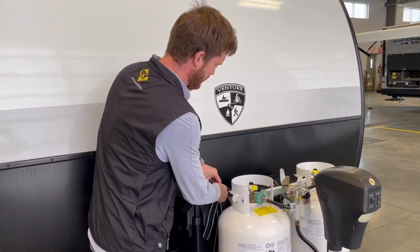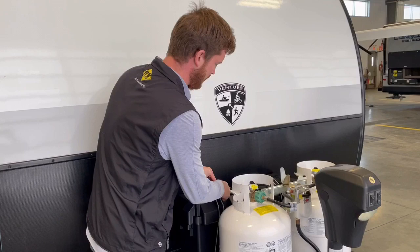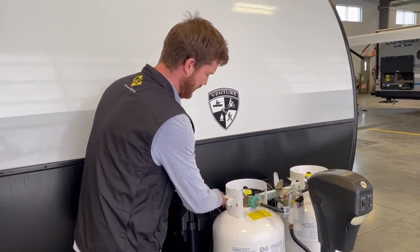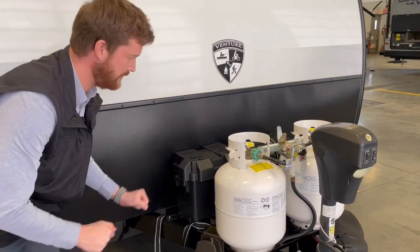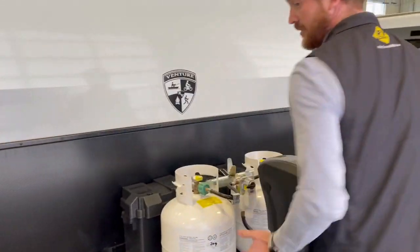With many travel trailer models, to go to a 6-volt battery setup it will require an additional tray, and we'll look after that for you included in the cost of the battery upgrade.